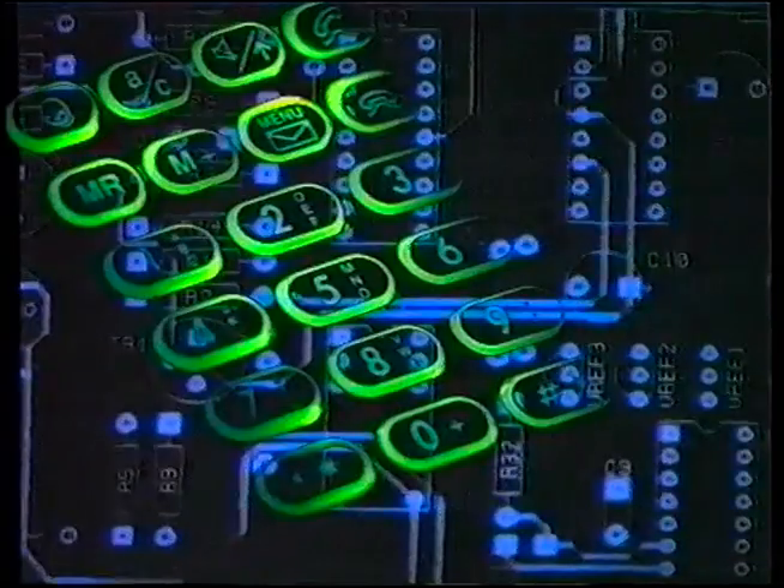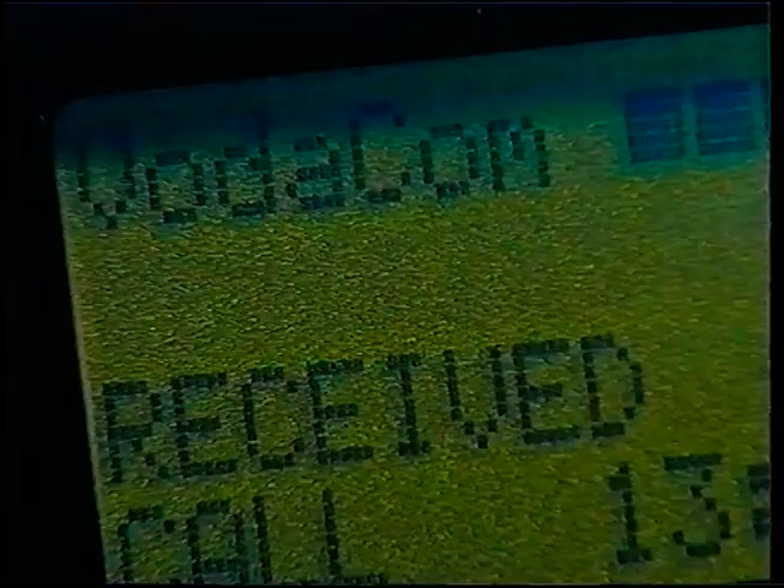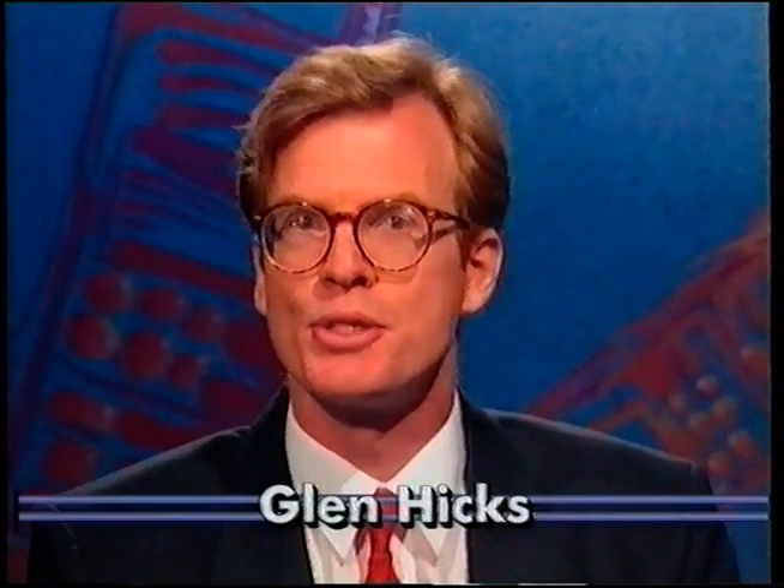We've all seen them, some of us have been lucky enough to use one. But has it really taken over? Are people losing their hunger for information? In a moment we're going to be taking you through all the steps leading to the moment you make your first call. I'm Glenn Hicks for Voter News.